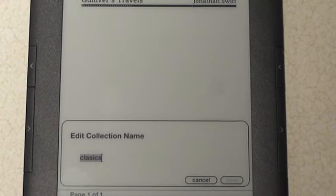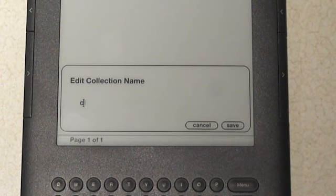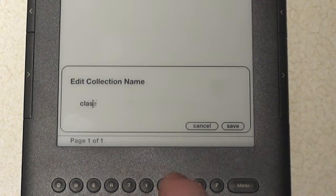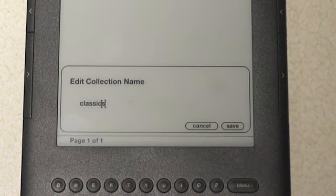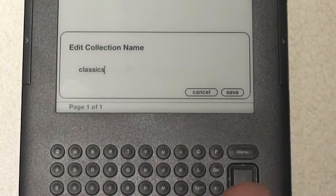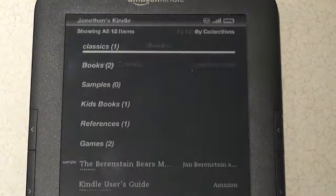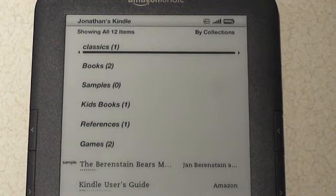When I select rename, it prompts me to rename it. I use the delete button to clear the old name and spell it correctly this time. Then simply use the return button to save, or use the five-way — push right or down to highlight save and select it. And there's my book.